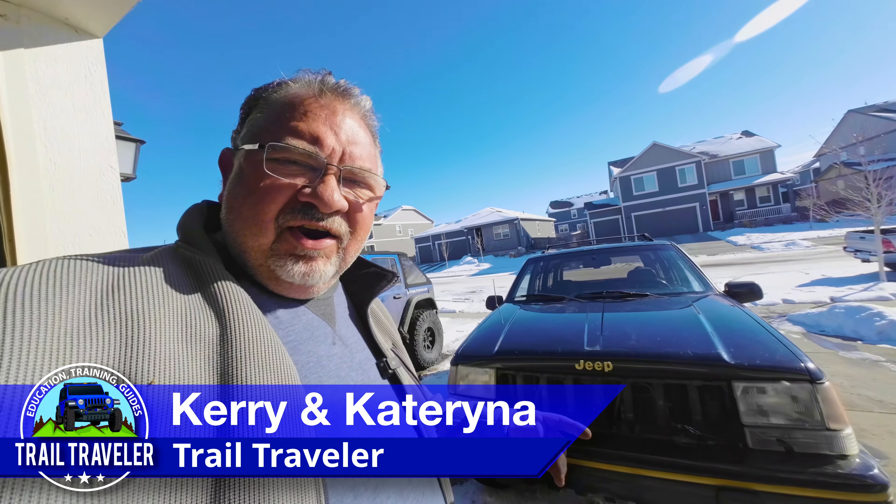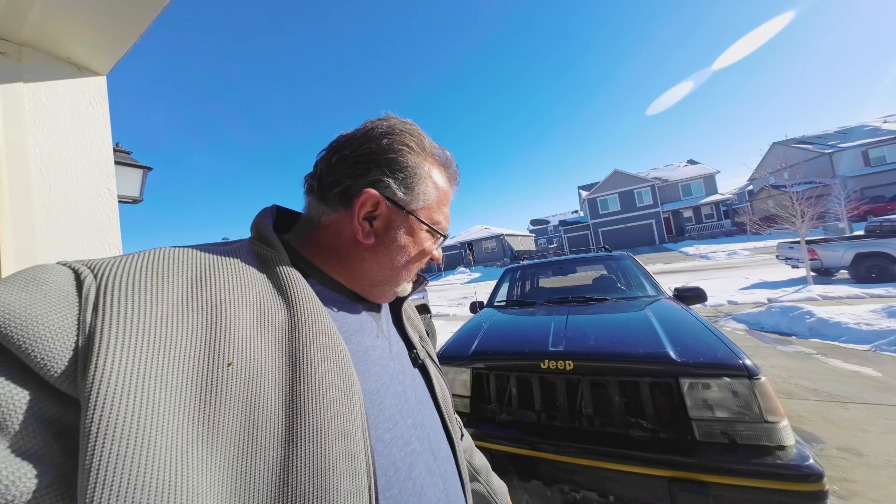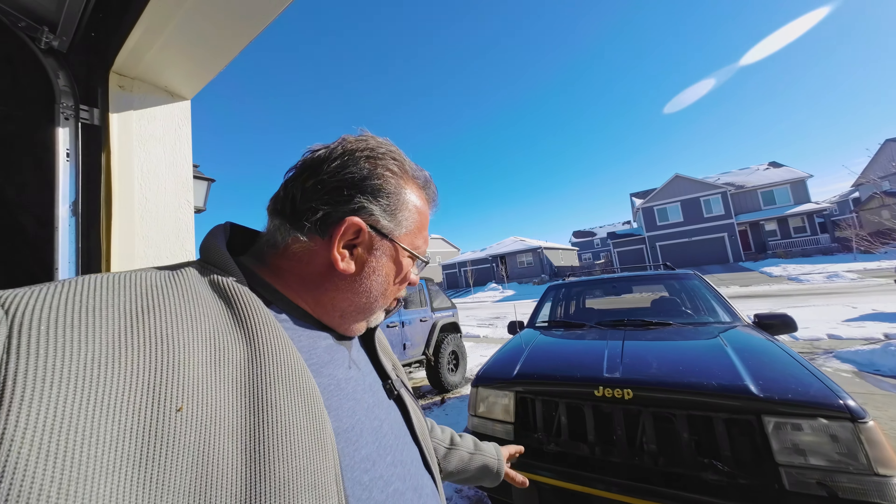Hello Trail Travelers, it's Cary and Nessie, the 93ZJ here, and today we're installing some new fog lights.